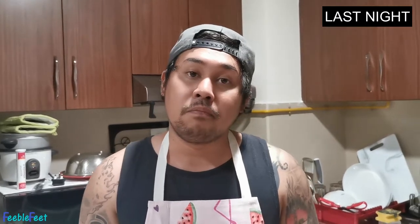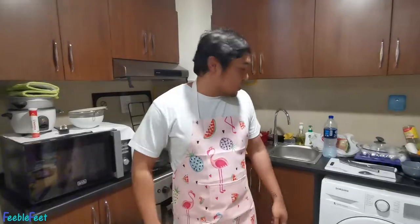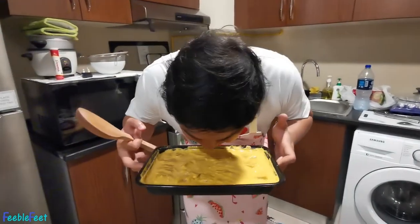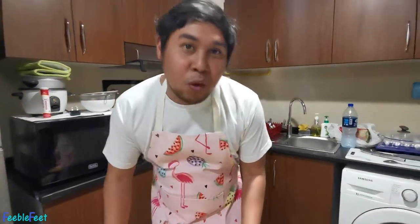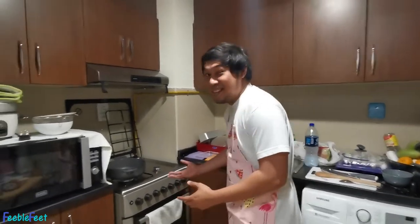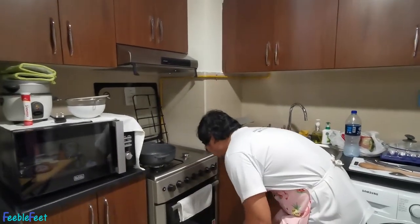Are you guys ready? Because I'm ready to start cooking! Hopefully it will taste really good — it already smells a bit like biryani. So the first thing we'll do is preheat the stove.